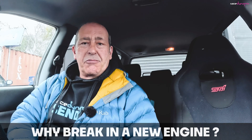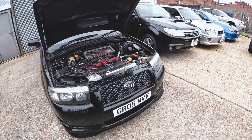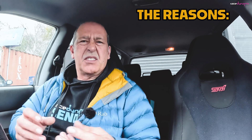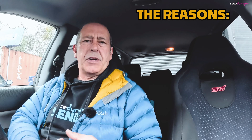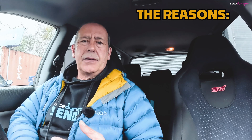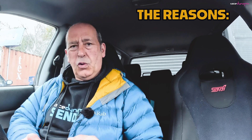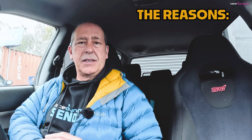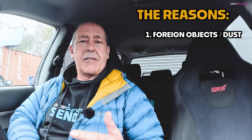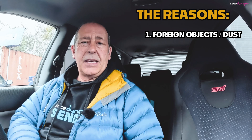The main reasons why you should run the engine in or break it in properly: the first one is it gets rid of build dust or foreign objects in the oil or in the engine. If you've had engine work done, then no matter how well you clean it, it's almost impossible to make sure everything is totally 100% clean. So I like to sacrifice the first oil change just to get rid of anything that might be in the engine.